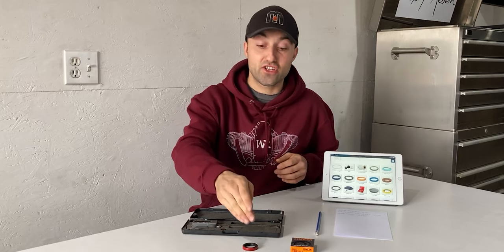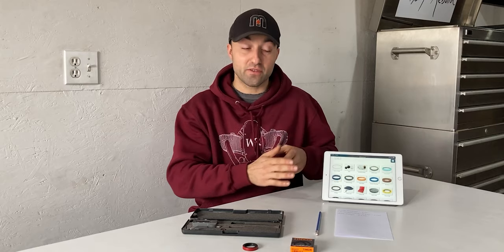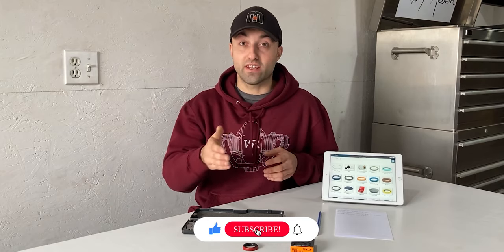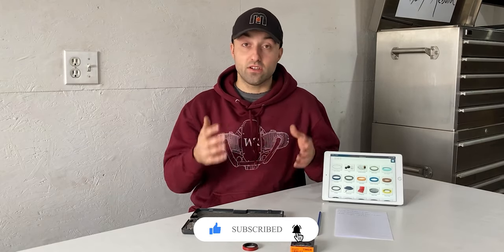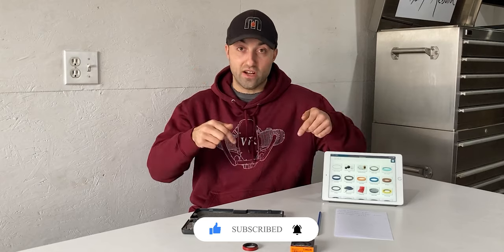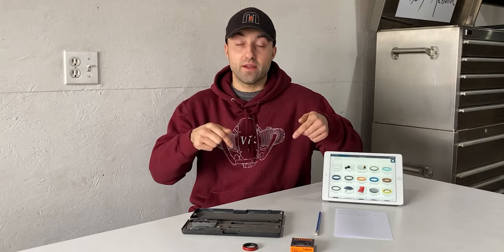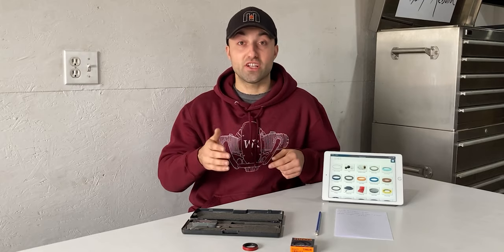I was able to measure this oil seal with the digital vernier caliper — all the measurements, the ID, the OD, and the width, are on this piece of paper. Now with all those measurements I'm going to go online at my local supplier and check if they have this oil seal in stock or if they can order it. The link to my local industrial seal supplier will be in the description, and if you're located in the U.S. I will also list American suppliers in the description as well.